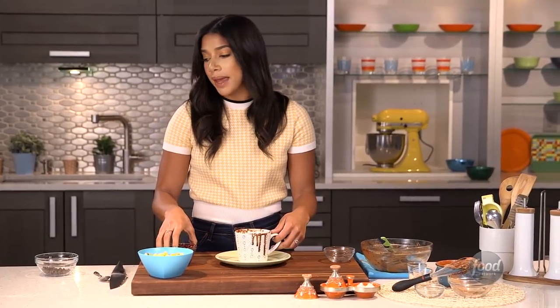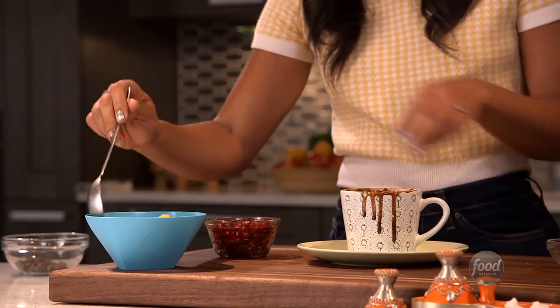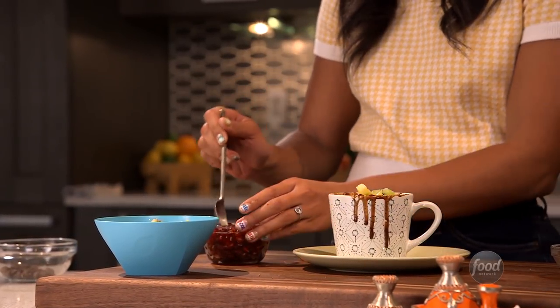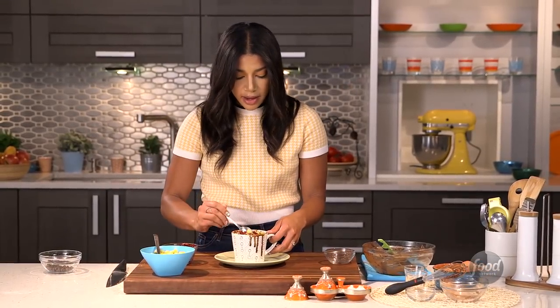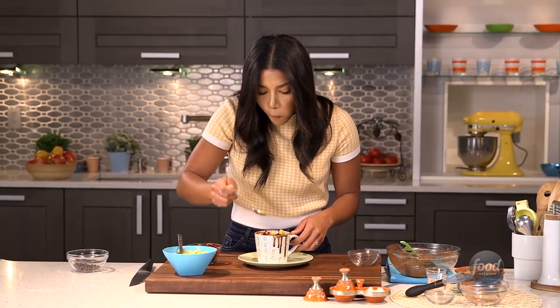You can really top this with anything. I like to do chopped fruit, maybe some whipped cream, or some more nuts, shredded coconut, whatever really your heart desires. But this looks gooey and awesome. Let's give it a little try — it's probably pretty hot. Mmm.